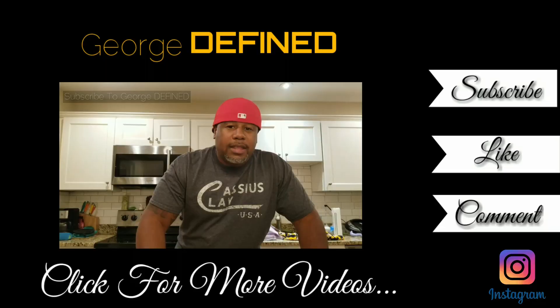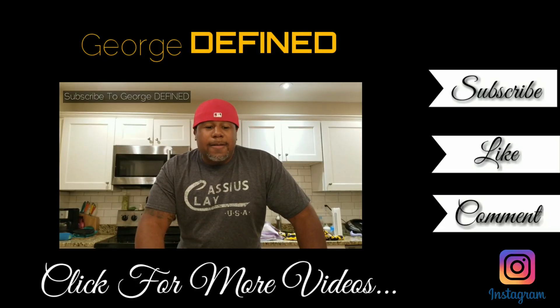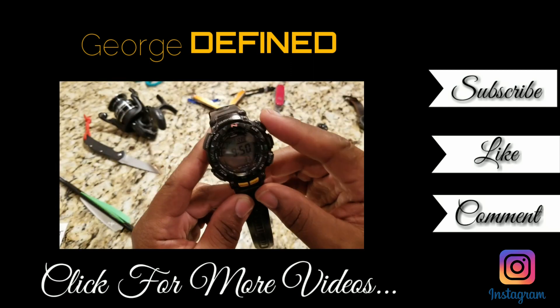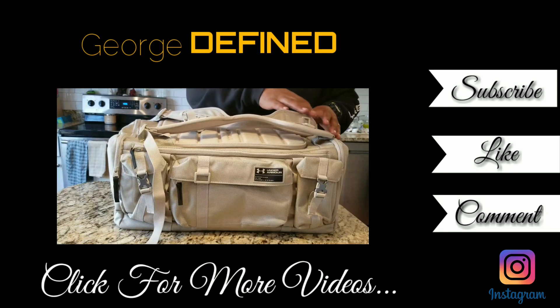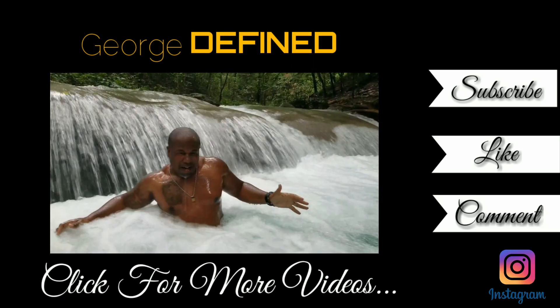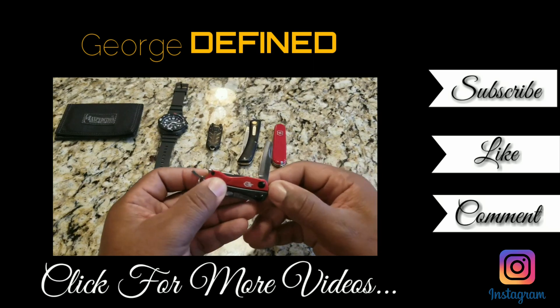Hey guys, thanks for watching George Define. Hit the thumbs up button if you liked this video. Subscribe if you loved the video — subscribe even if you didn't love the video, because I'm coming back with some more backpacks. If you liked this video, give it a thumbs up and share it with your family and friends. If you haven't subscribed yet, please do so you never miss out on any of my adventures or reviews. See you next time. Peace.